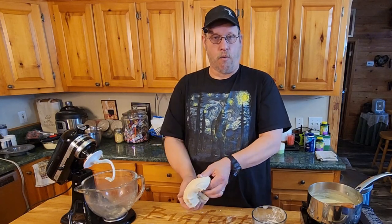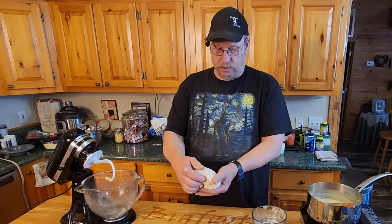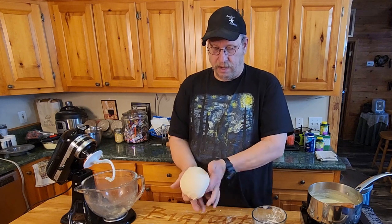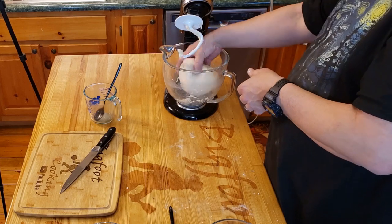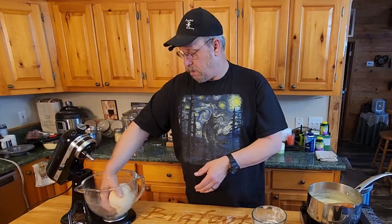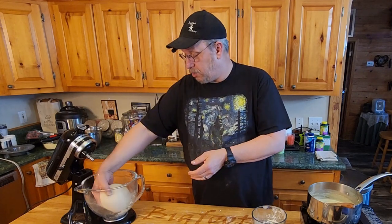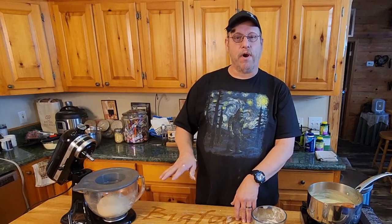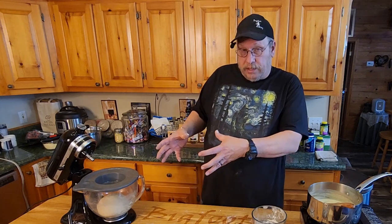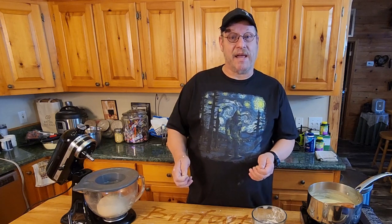We're going to work the outside to the inside, bundle it up a little bit, and once we have a nice pretty little ball, set it back in the bowl and put the lid on it. We're going to let this rest for about 20 minutes, or until it starts to double in size. And then we're going to pull it out, poof it down, and start on the pan pizza.